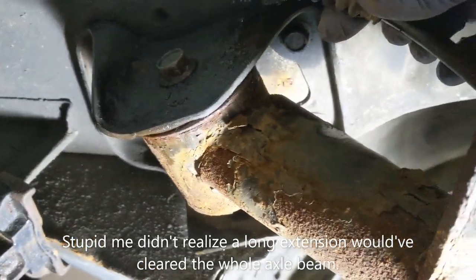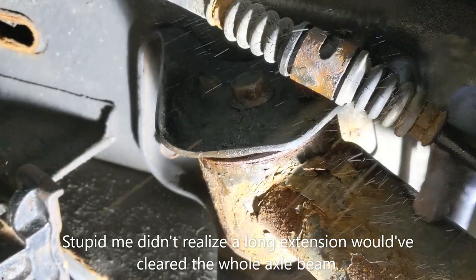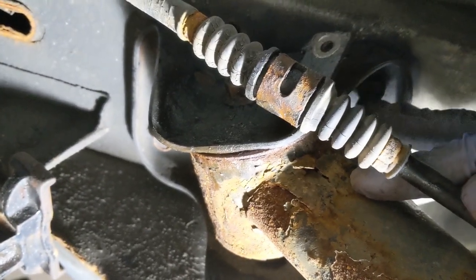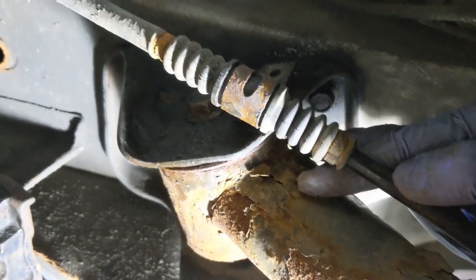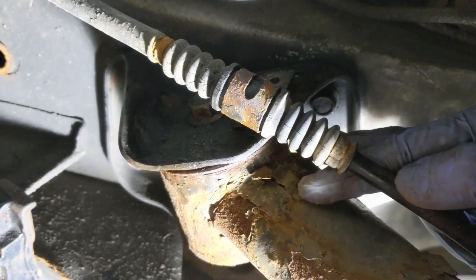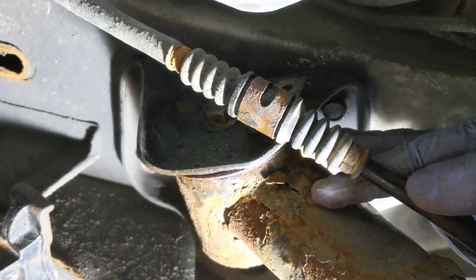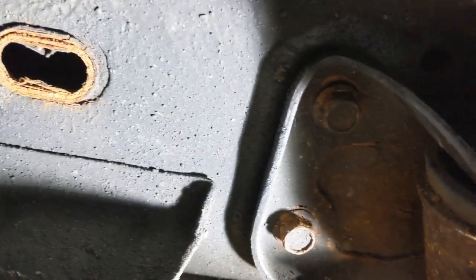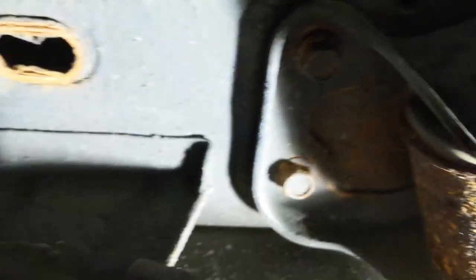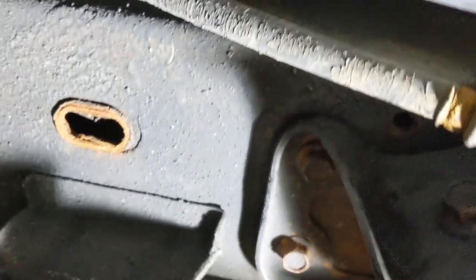We're getting ready to drop the bracket. We have to take out that bolt there. If you're using a ratchet, you're going to hit the axle. We were able to get a low-profile ratchet in there and get a couple turns on it to loosen the bolt, but we'll have to use a wrench the rest of the way. And there are these two here — those were a little tougher to get out. We had to use an impact gun to get them started, but they'll come out properly.